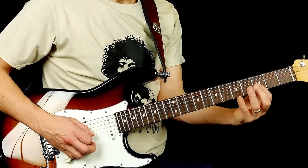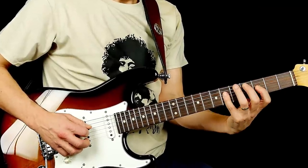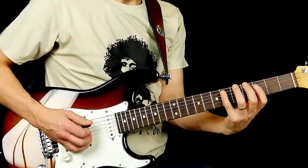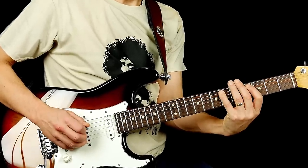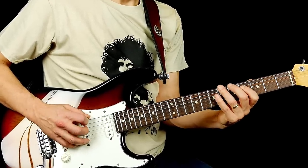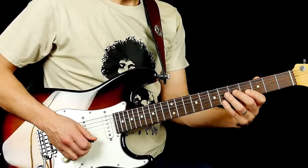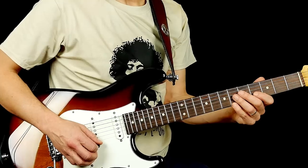Now I'm again starting on the root note going backwards of the scale: minor seventh, minor seventh, the five, and then I'm sliding down to the fourth from the flat five over here, and then the minor third, and then root note again. So the lick is spanning from here all the way to here — over two octaves. It's kind of cool. Let's play what we have so far.